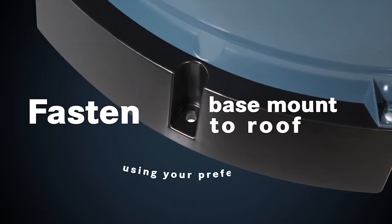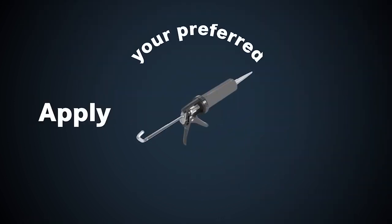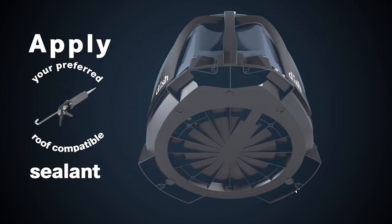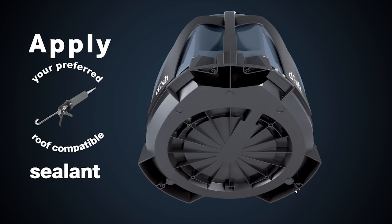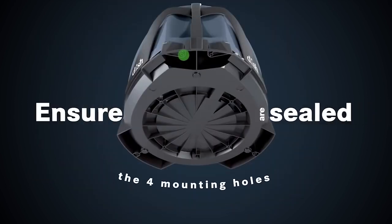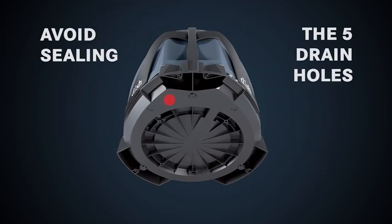Fasten the base mount to the roof using your preferred type of fastener. Apply your preferred roof compatible sealant, ensuring the four mounting holes are sealed. Avoid sealing the five drain holes.